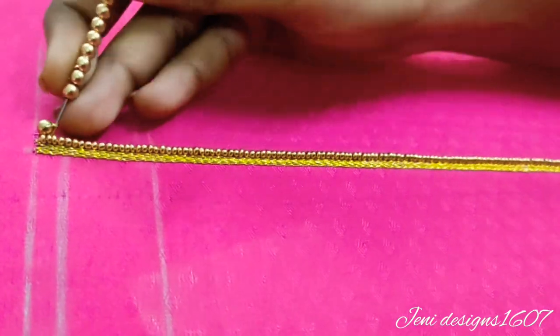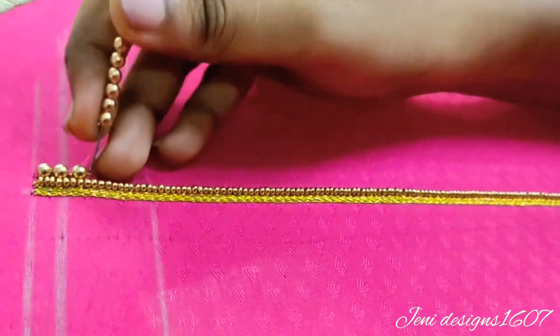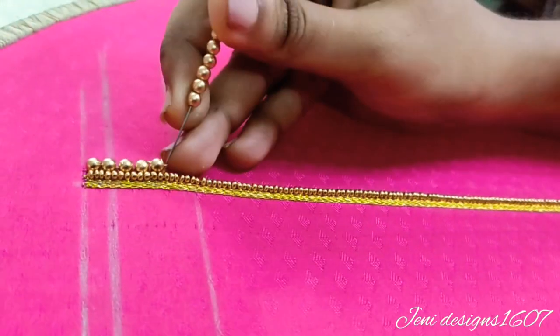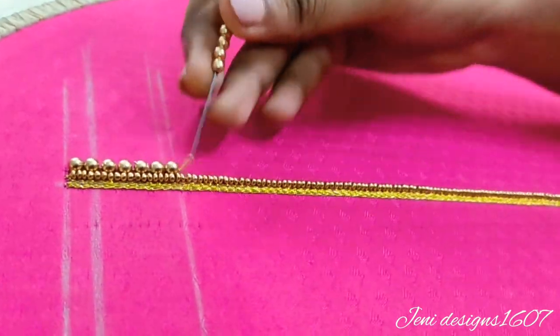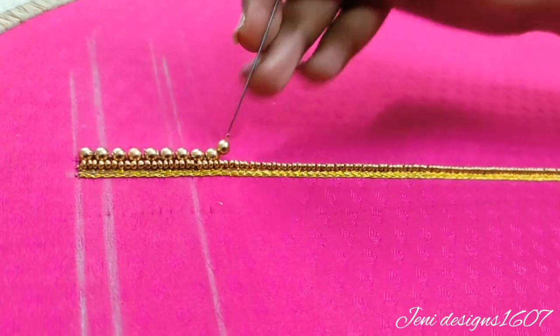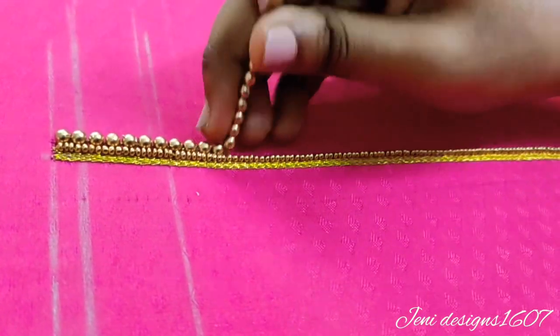Next we have a single stitch of 4 round beads. This is not dark gold — this bead is shining gold. This is the same as the outer bead. Now we have a single stitch of 2 beads, then a single stitch of 1 bead.